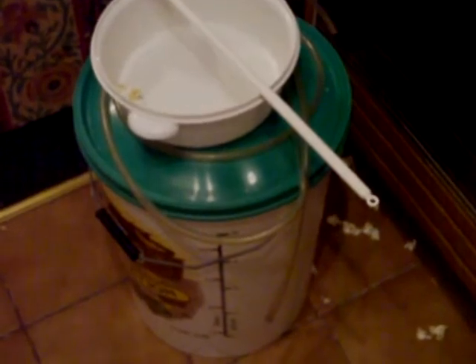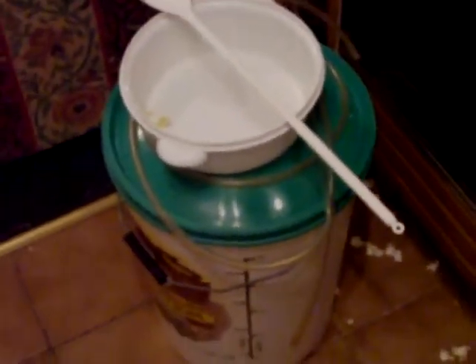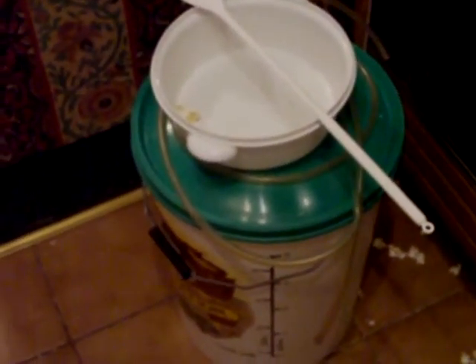The noise of the escaping carbon dioxide from under the rim of the lid of the container early this morning sounded like a whistle — like a beep. It was totally weird.